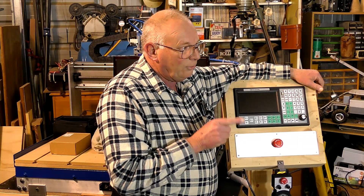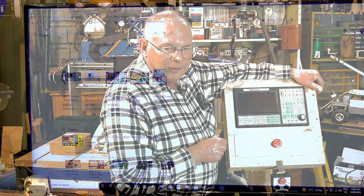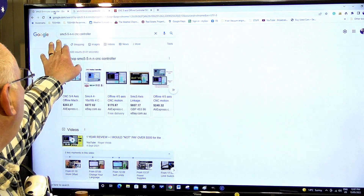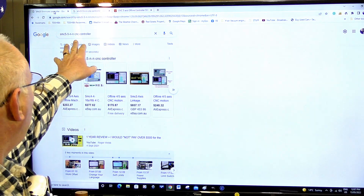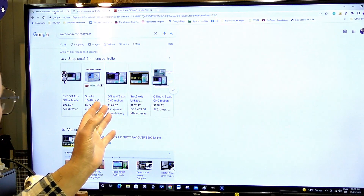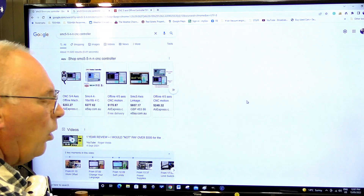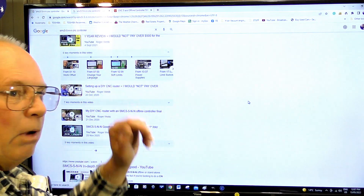And I'll show you the 'but' — to do that I'm going to go onto Google. If you put 'SMC 5-5-N-N CNC controller' directly into Google and press enter, a lot of information will come up. And what's actually causing the problem is my videos.